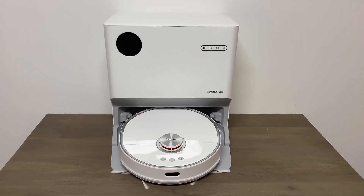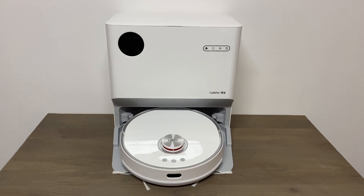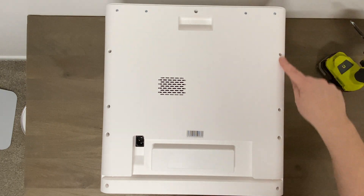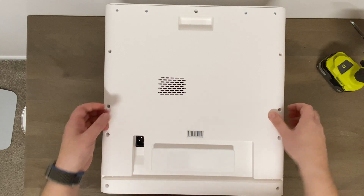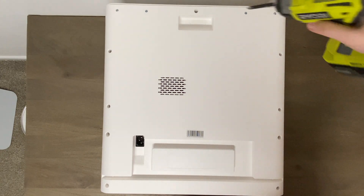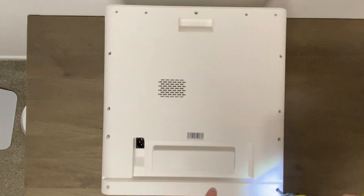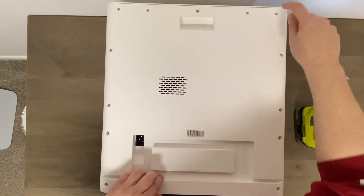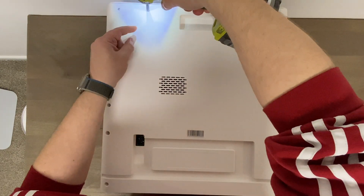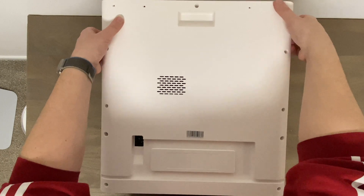This video we're just gonna pop this open, see how it's made, how it works — something I've never actually seen on any video. Let's get into it. Taking this apart shouldn't be very hard; I believe it's just all these screws around here and then this should just pop right off. I got my drill — I'll have to take those off as well, which is fine.